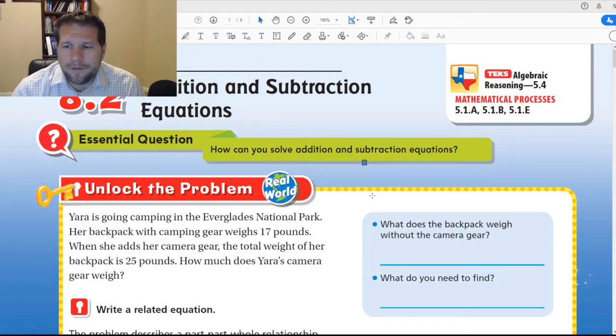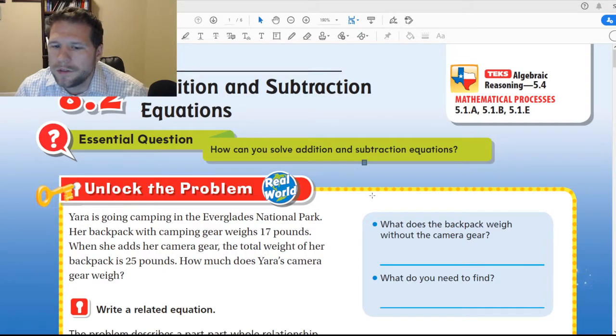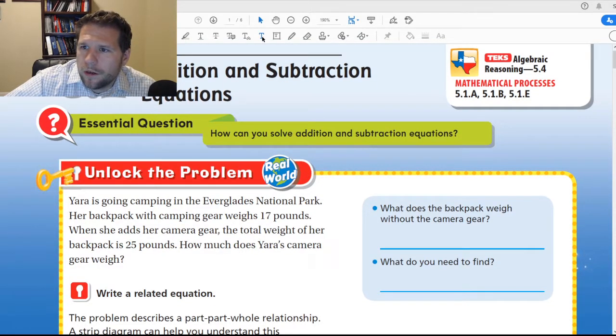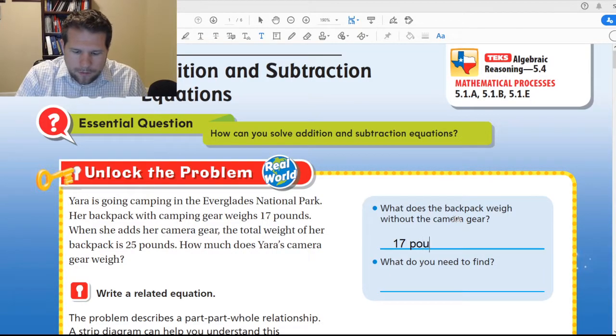It says: Yara is going camping in the Everglades National Park. Her backpack with camping gear weighs 17 pounds. When she adds her camera gear, the total weight of her backpack is 25 pounds. How much does Yara's camera gear weigh? So we need to think about: the backpack weighs 17 pounds without the camera.